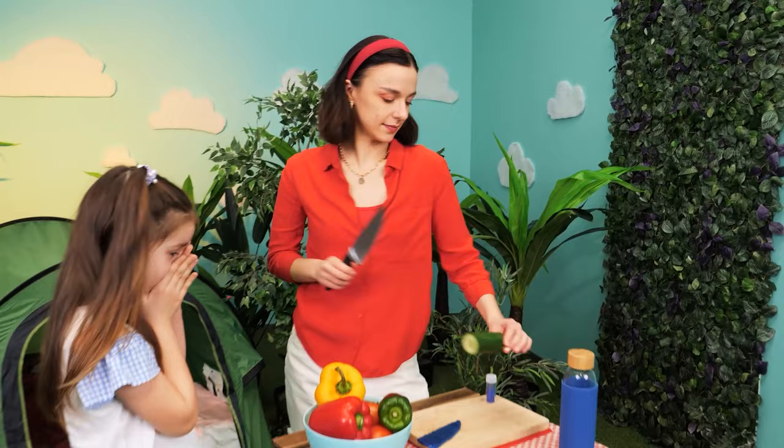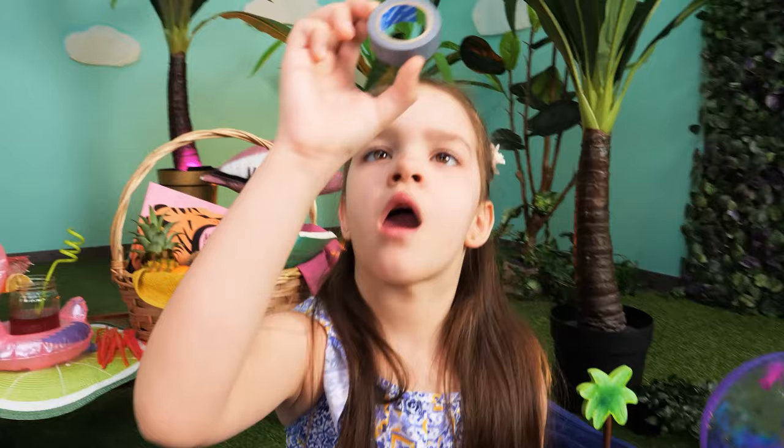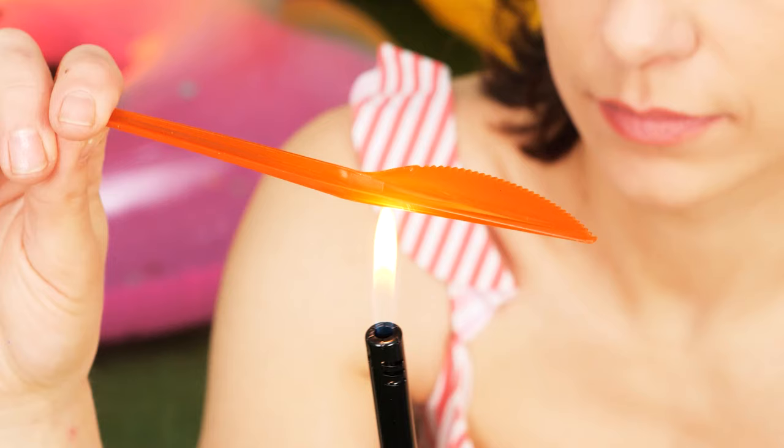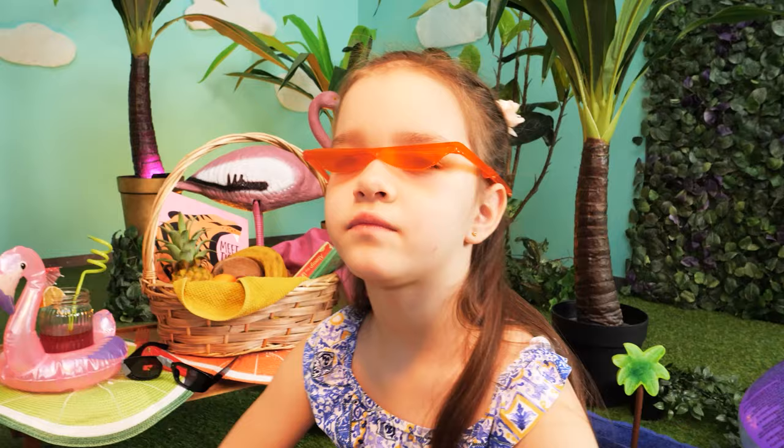Mom is busy inflating a floatie and she left her sunglasses on the towel! Hey Mom! Whoopsie — I think I broke them! Nothing some tape won't fix! Son, where are my sunglasses? I can use this plastic cutlery — just melt it a little bit and you've got yourself really stylish sunglasses! I made a pair for you as well! Oh, they look very cool!